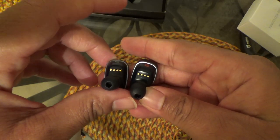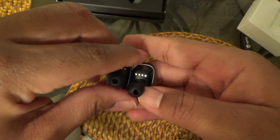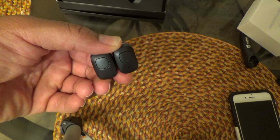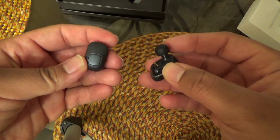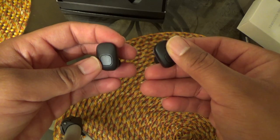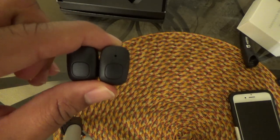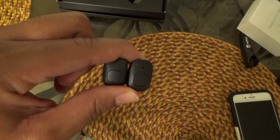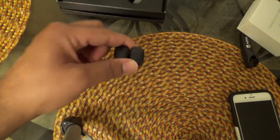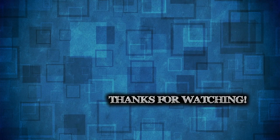I mainly bought these to unbox and review for the channel. If you have any questions leave them in the comments section — until next time, your boy Tecmo, I'm out.